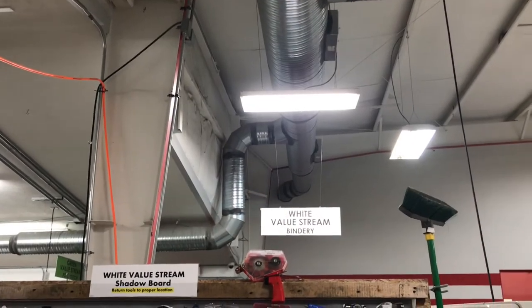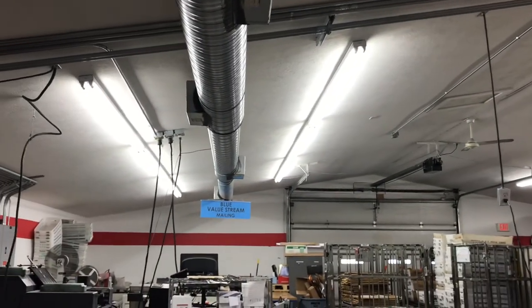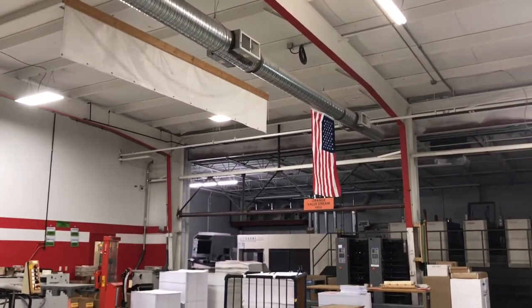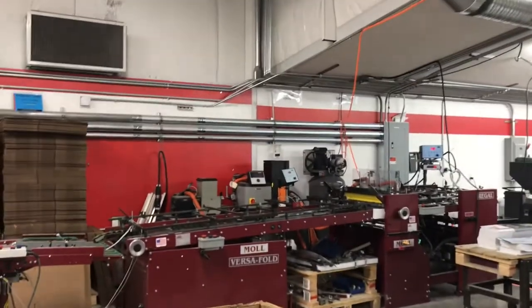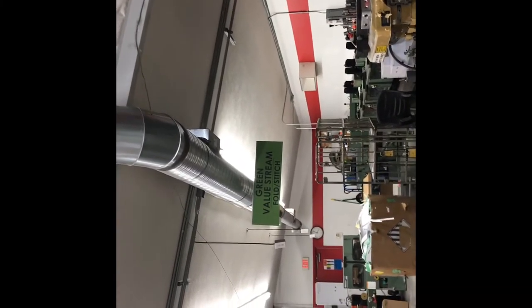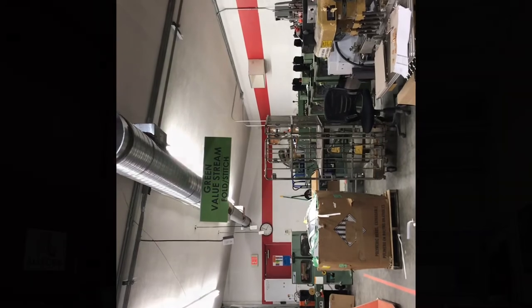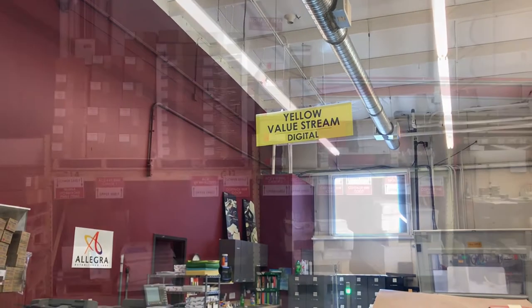Another recent improvement is all of the signage. The white value stream is one area. We have back there the blue value stream, which is mailing. We have the orange, which is the press. Right above me we have the red value stream for the diecut and convert area. We also have the green value stream, which is the Mueller and the fold and stitch department. And the last one of our signs is the yellow value stream, which is the digital area.